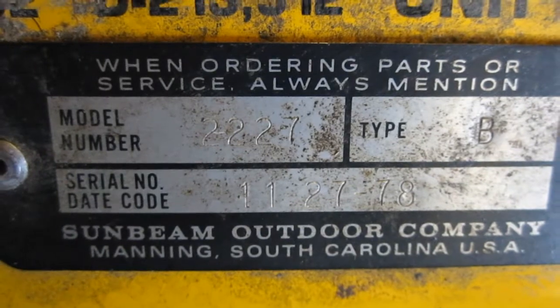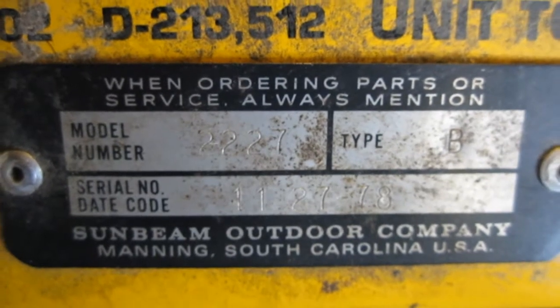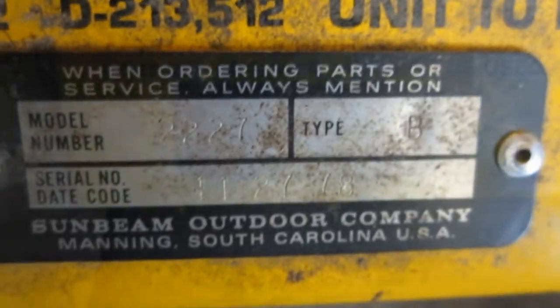Here's something here. See if I can focus on this plate. We got model 2227 type B — it must have been a type A before. I wonder what the problem was if they had to make a different revision. But anyway, that's it — electric snow thrower from 1980.